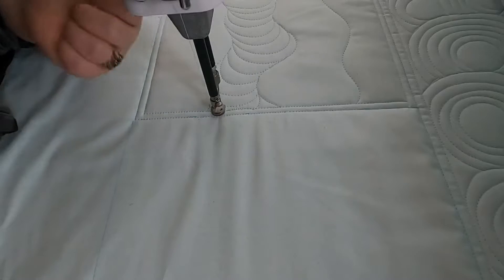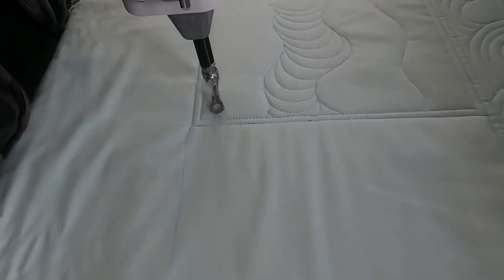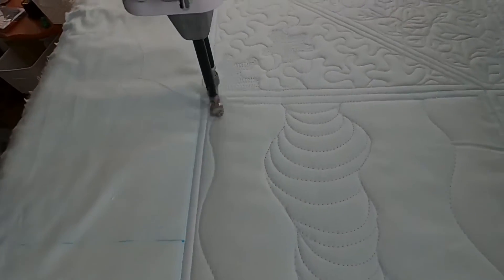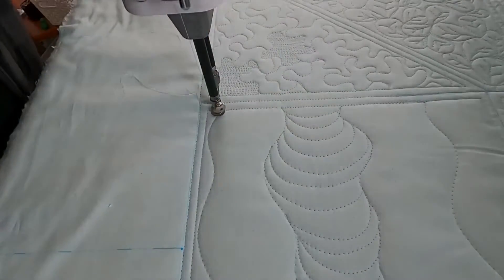I want to stitch wavy lines in one direction and all my little arcs in the other direction. Now we're just going to do the same thing — I'm going to do my arcs going from wavy line to wavy line.